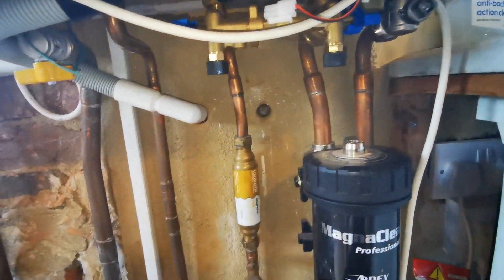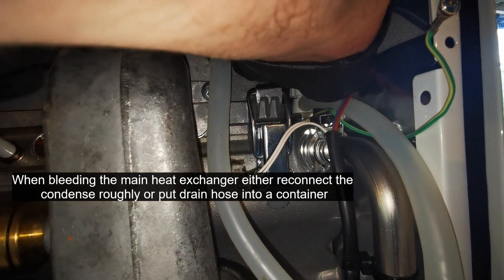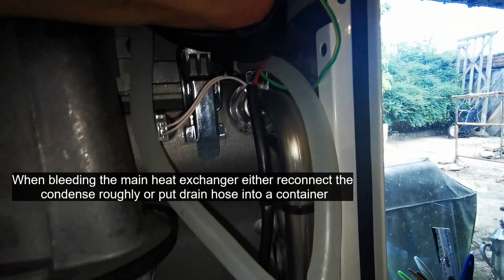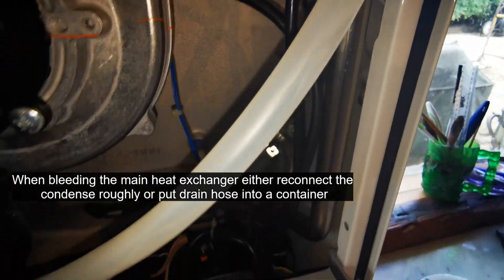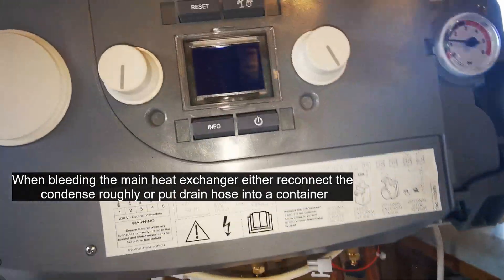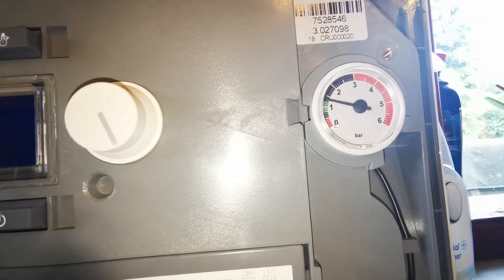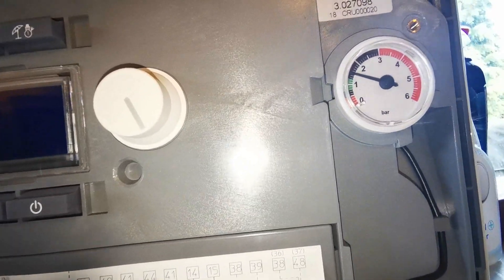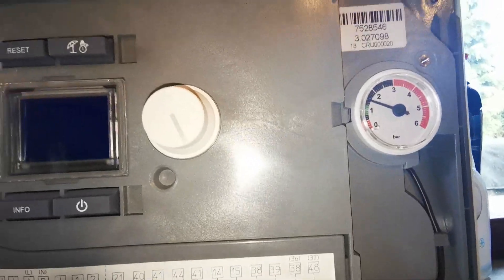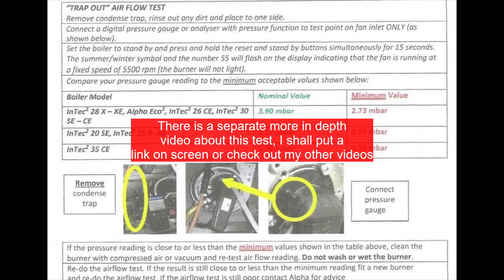Repressurize the boiler and bleed the main heat exchanger. If you turn the power off to the boiler and turn it back on, it will go for a purge cycle — let it go through this cycle, it's about four or five minutes long.